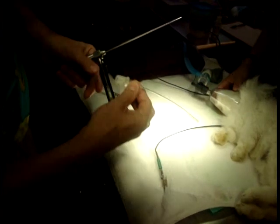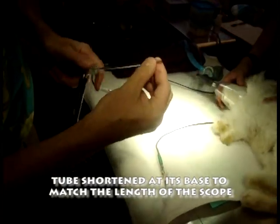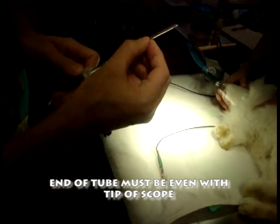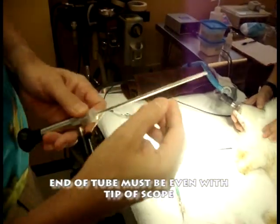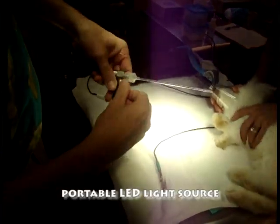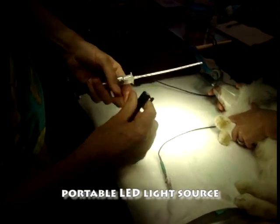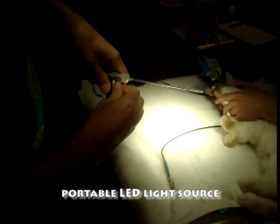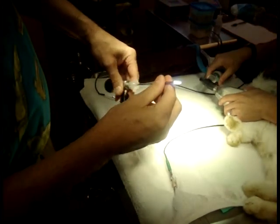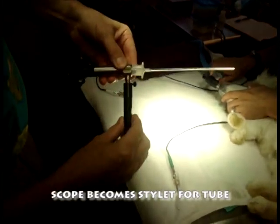I've modified this tube and cut it short so that it comes just to the end of this endoscope, just even with the end. I am using MDS's portable LED light source, which we can attach here — it uses a handle, and you can see the light source comes right to the end. We can see out the end of our endoscope.